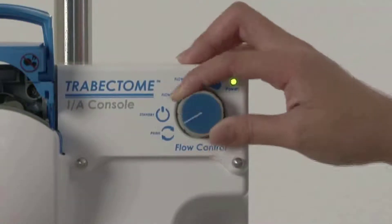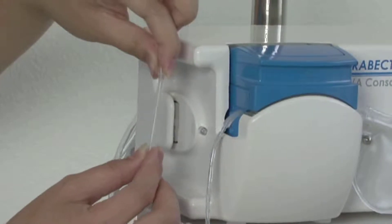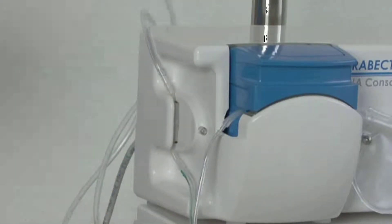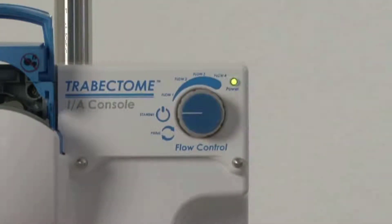Turn flow control to prime, the 8 o'clock position. Grasp the ends of the irrigation silicone tubing at the location of the fittings and slide it up and down, forcefully working it fully into the pinch valve slot. Pull down to rest the upper fitting into the slot to prevent tubing from kinking. Turn flow control to standby, the 9 o'clock position.